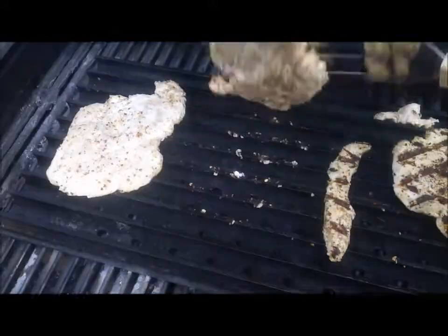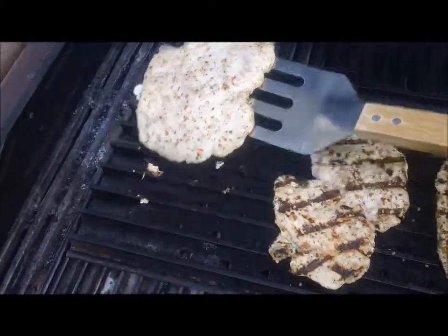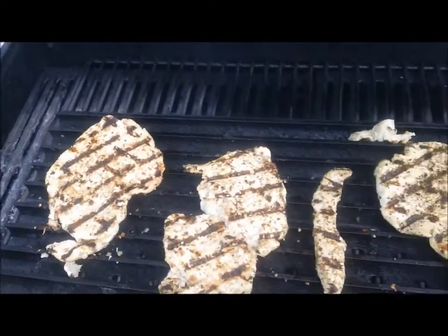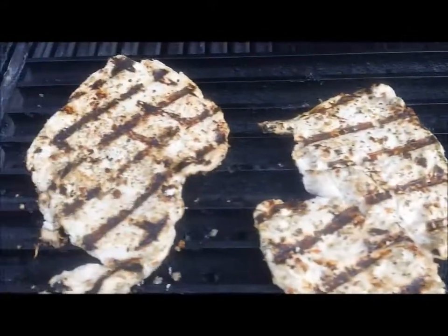We're going to serve this chicken over a bed of basmati rice. Look at that — beautiful.